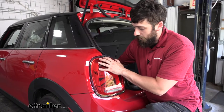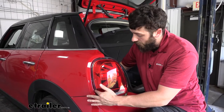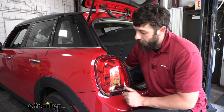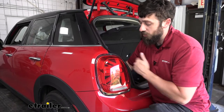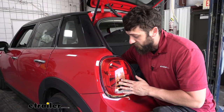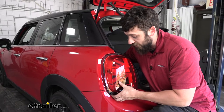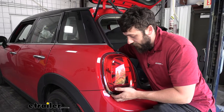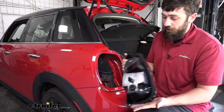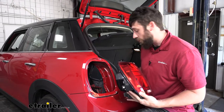Your taillight isn't going to come out completely yet. Once we have the wiring connector, we still have two little tabs on the actual outside of the plastic of the taillight that hold it to the body. Just use your hand to feel around the outside edge of the taillight — you should eventually feel one of those clips, and they're pretty easy to depress. Then we can go ahead and remove the taillight. We'll simply repeat those same steps on the other side.